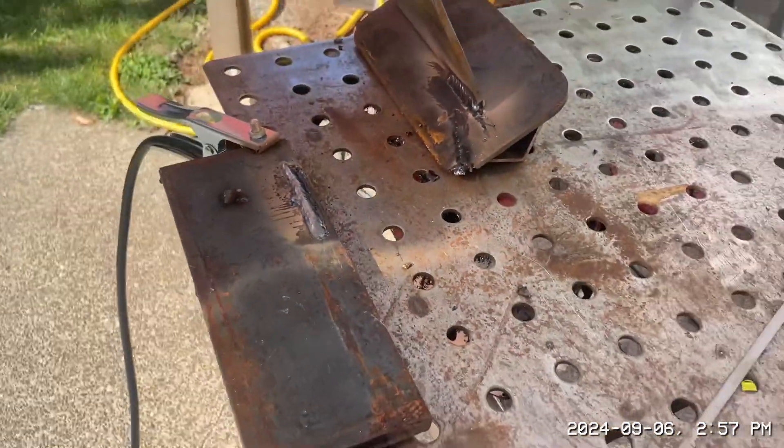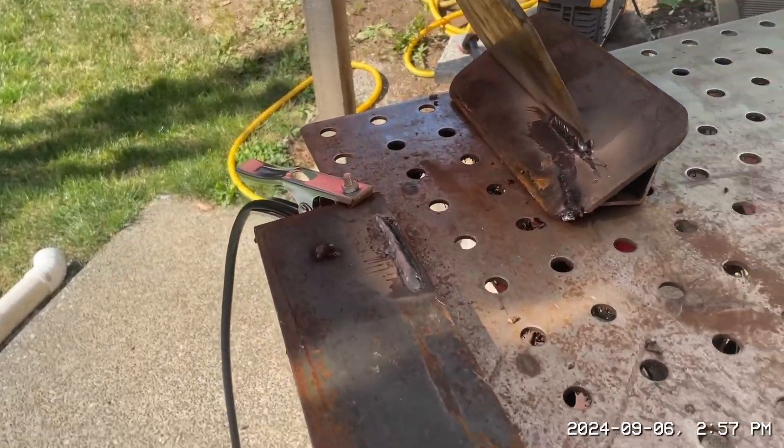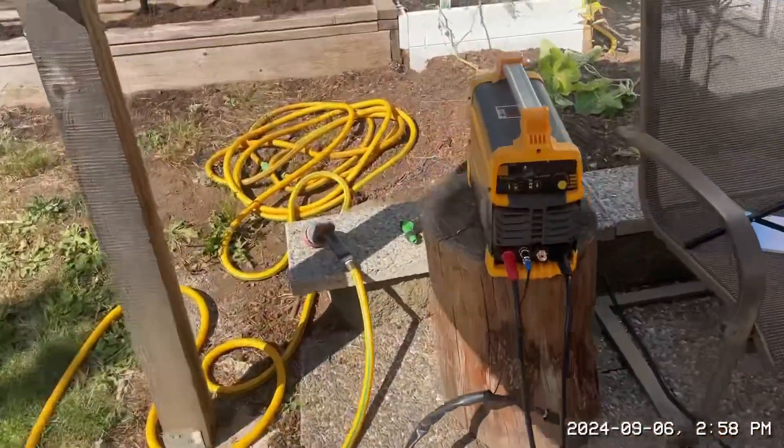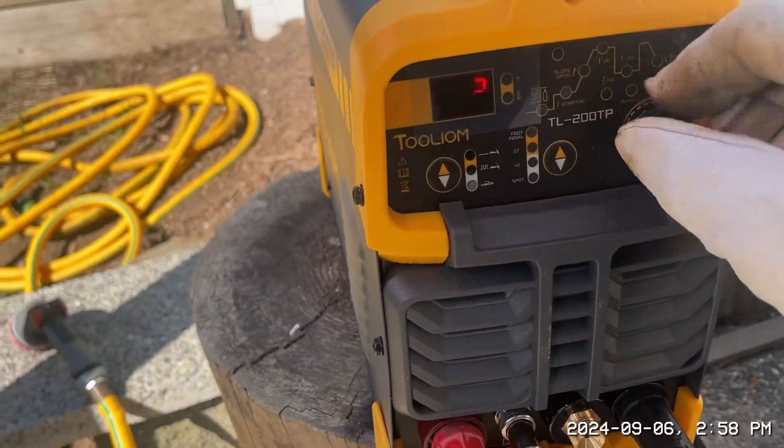Now let's try the 5/32" rod — that's going to need to be up at least 175 amps. So let's do that. The dial says 200.